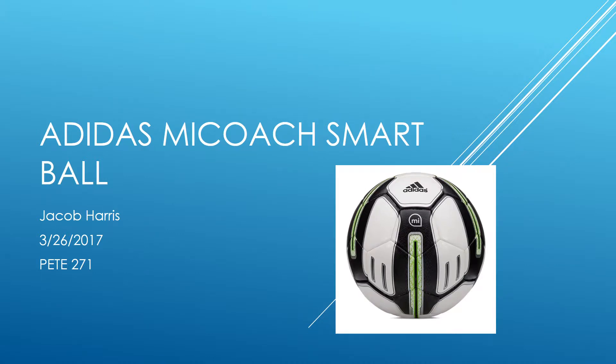Hello, my name is Jacob Harris and today is March 26, 2017. I'm doing this presentation for Dr. Jenny's PE 271 Technology and Physical Education, and I'll be doing my presentation on the Adidas MiCoach Smart Ball.